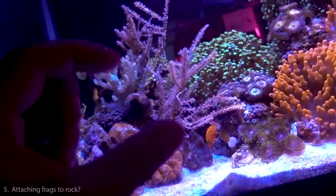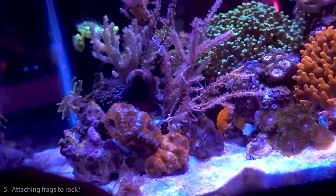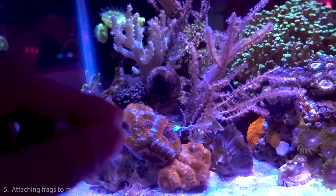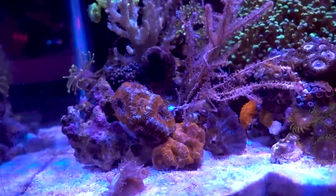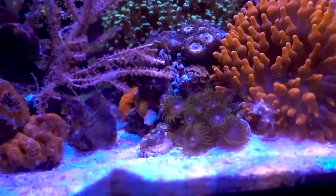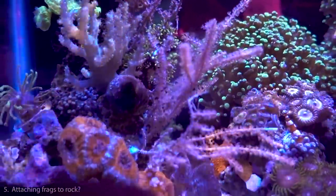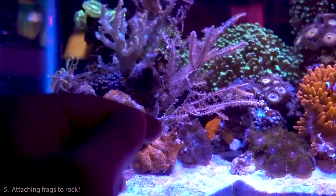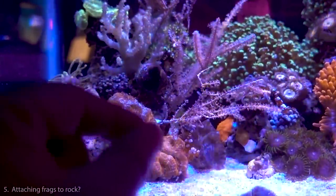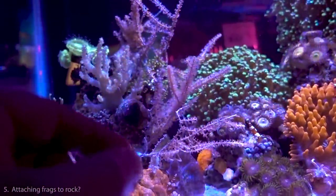Specific glues like Polyp Lab have more thought put into the tubing design — for example, when you let go it doesn't suck water back into the tube. There are small improvements that make it better, but super glue gel in general works great. For mounting gorgonians, on a fresh cut I shave off the skin at the bottom — the part going into the rock — then dab super glue gel on it, place it in the rock, and hold it until the glue hardens a bit.